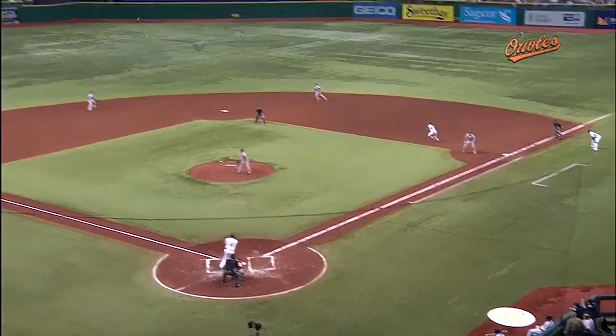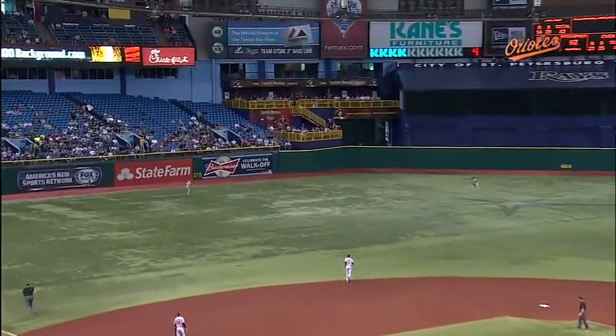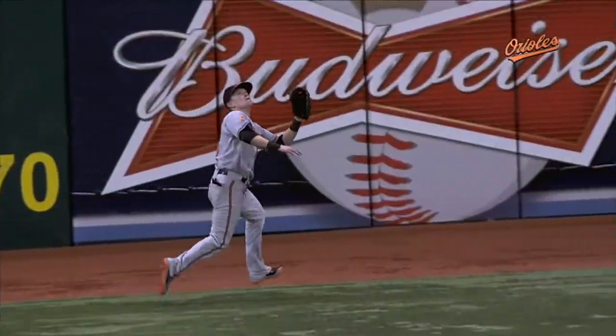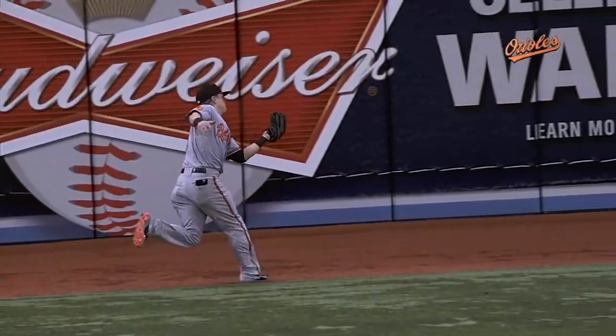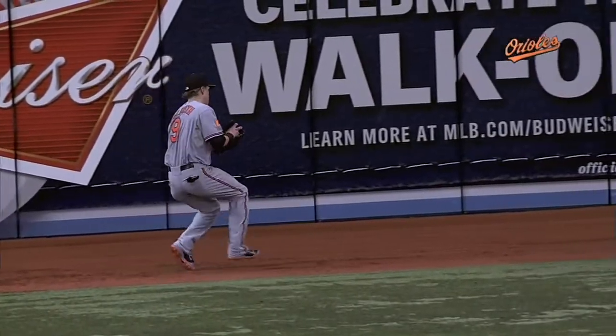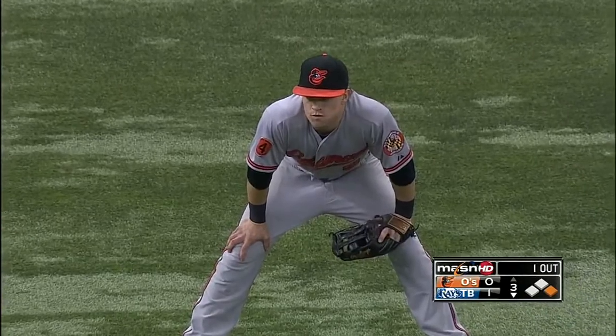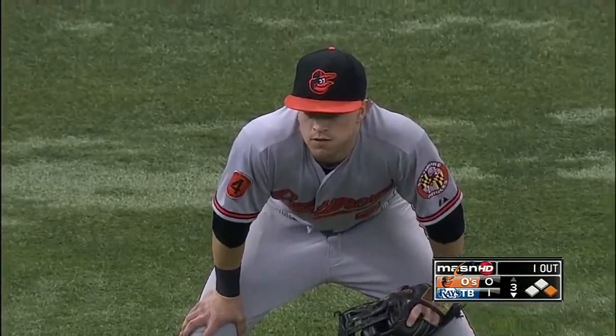I mean, you hit it about as far away as you could from McClough, but a great first step and look at that pursuit angle — didn't falter at all. Nice line right to the baseball, good concentration at the end, which is so tough. We've talked about that here in this park: you've got to put your head down and go. It is tough to pick that baseball back up. Nice play, McClough.